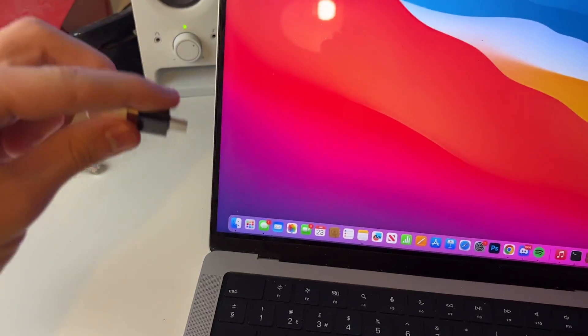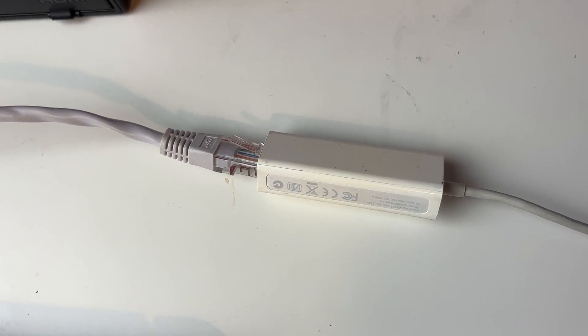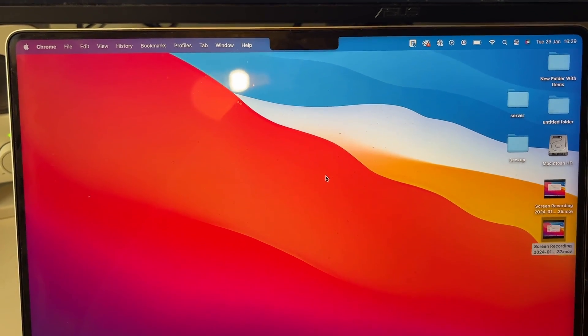This is what I have. We can connect this into our Mac like so, and you can then plug the ethernet into the adapter. A prompt has popped up here which I'll click allow on, and you've now connected to it.